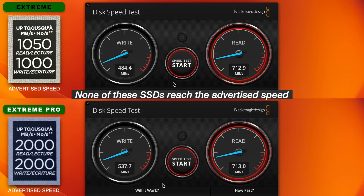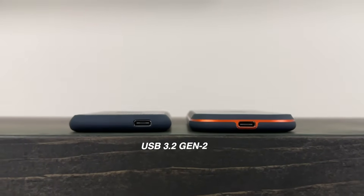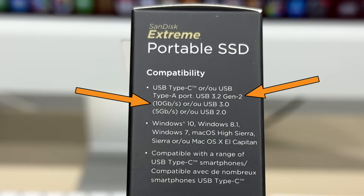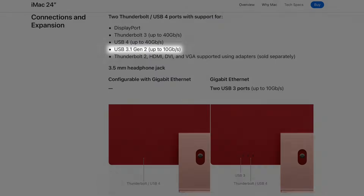There is one thing that you can do to make this drive a bit faster, which I will explain later in this video. The reason you are not getting the advertised speed is because both SSDs are USB-C 3.2 Gen 2 of 10 GB.